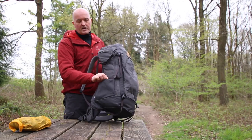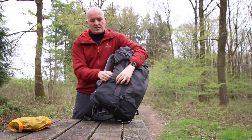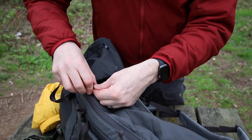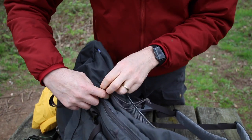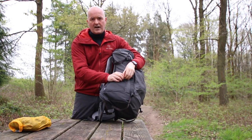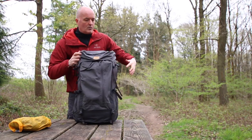There are stretch side pockets and they feature a really nice little toggle so you can pull that in to keep your water bottle or whatever you've got in there nice and secure, then loosen it out to allow you to get bulkier items in. One each side.